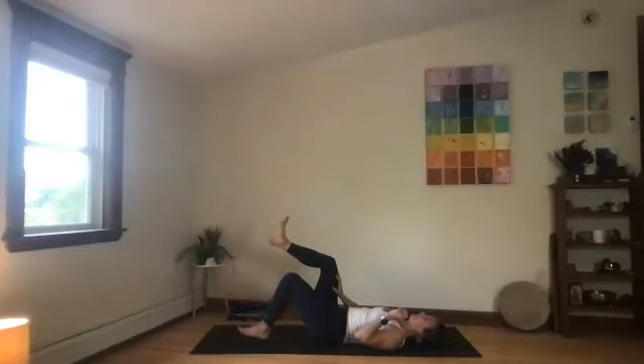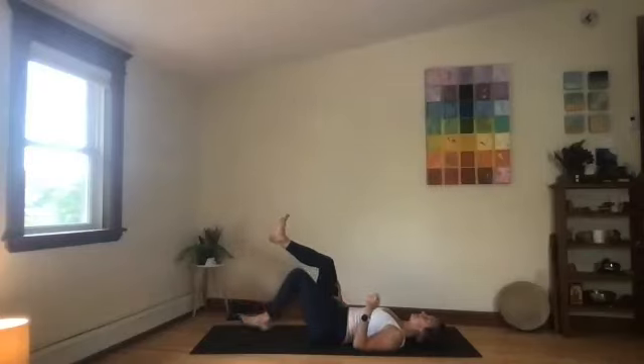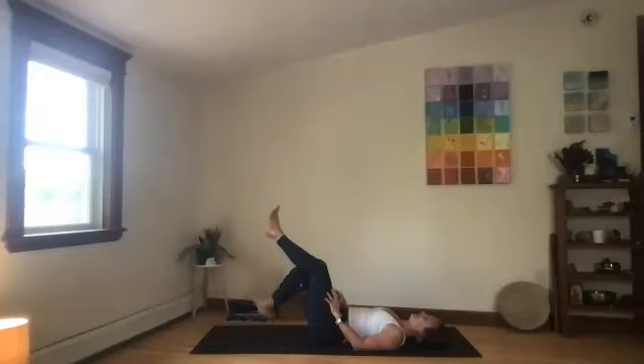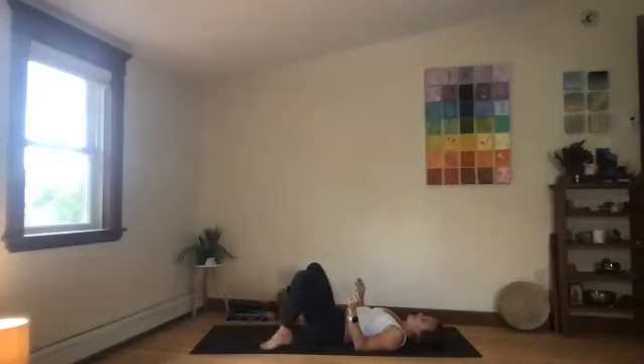Exhale, go down. Inhale, up. Exhale, down. Keep the low back on the ground. Inhale, up. Keep the shoulders soft, jaw soft. Exhale left, inhale up. Exhale right, inhale up. One more left side. Inhale up. Feet wide, knock the knees to touch. Hold that for a moment. If you want, open the knees again and bring the soles of the feet to touch, knees wide — just checking in. Is that form okay for your spine and low back?